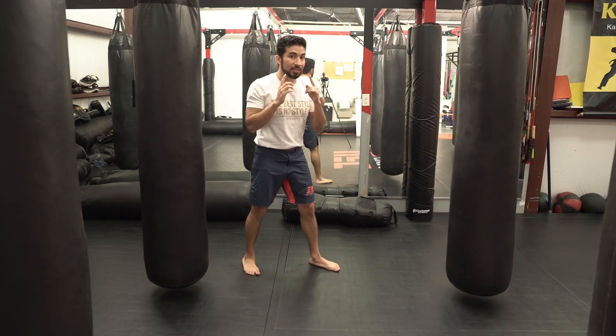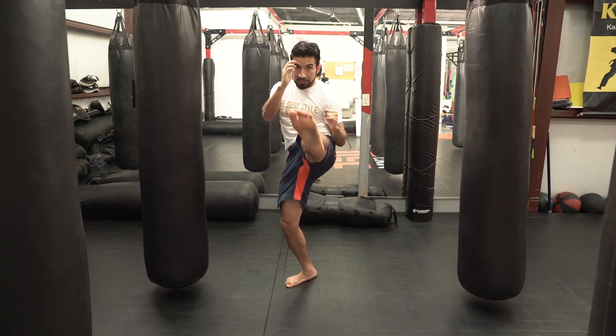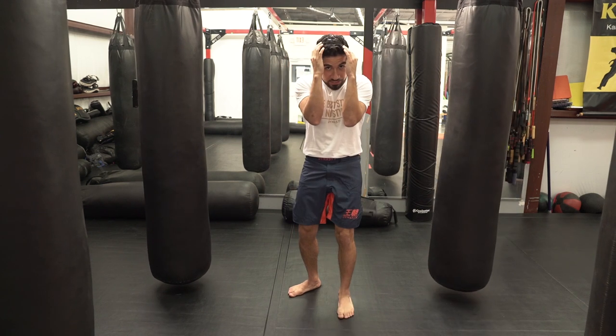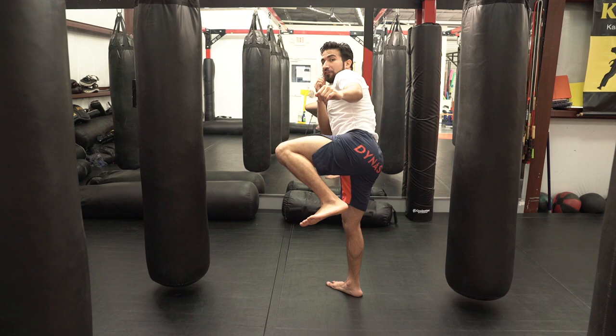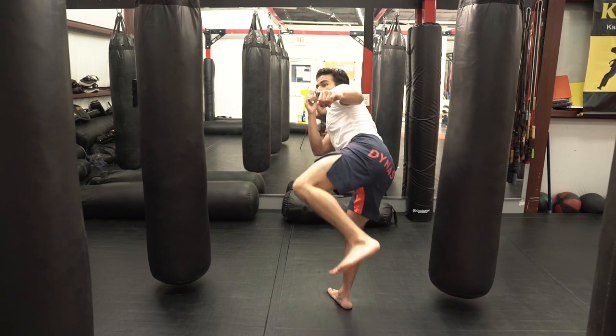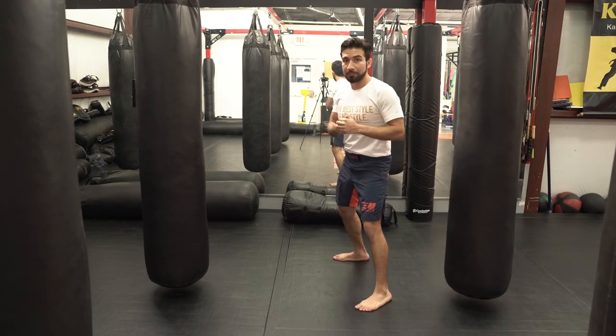Also, because of the way the push kick is thrown, I'm right here in front of my opponent — which means if he snuffs that leg, I'm still there getting shots. However, when I throw the side kick, I'm so far away from him that even if he starts countering me, it's going to be that much easier for me to move out of the way and defend myself.